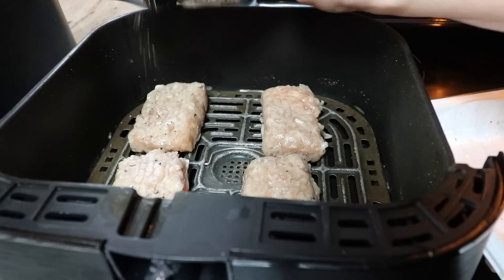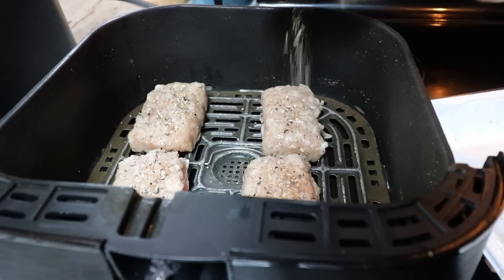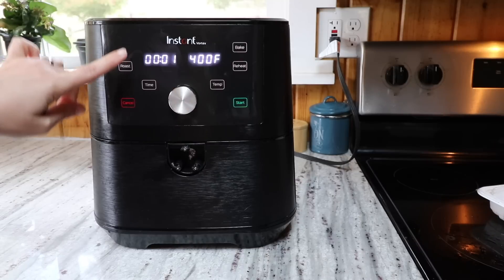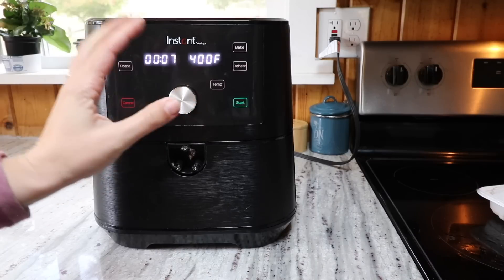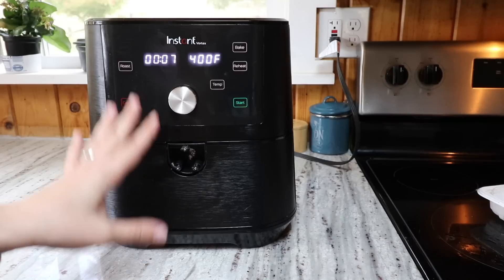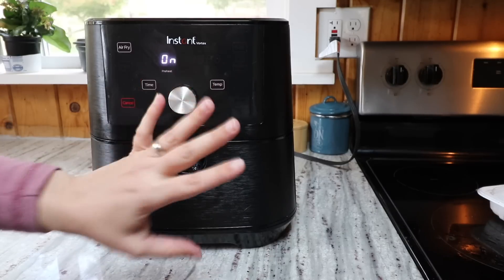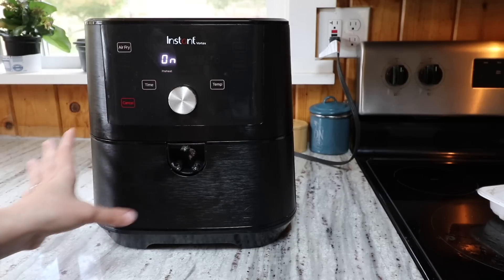One more sprinkle of lemon pepper on the bars and into the air fryer they go. The cook time is just seven minutes at 400 degrees. Different air fryers can vary, so make sure to check for doneness in your specific air fryer. But seven minutes is perfect for me. I'm not even going to turn these — just let them cook for seven minutes and they'll come out great.